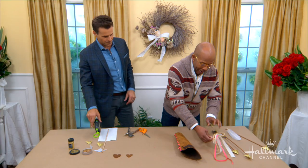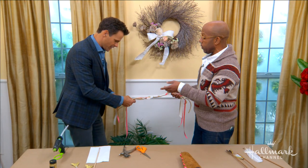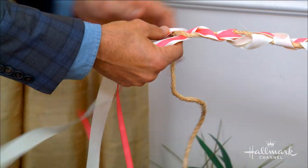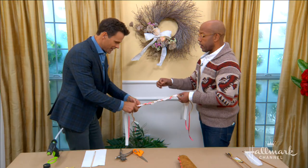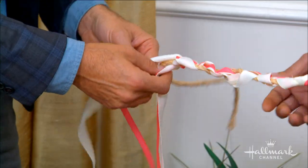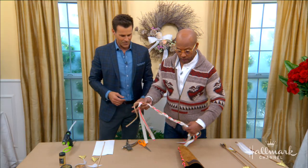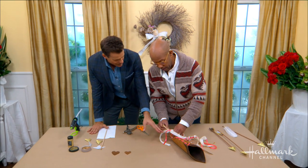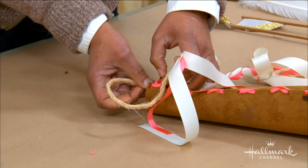Now we're going to work on the strap. I paired up a wide ribbon, a short ribbon, and a piece of rope, and you're just going to go ahead and braid. I tied one end in a bow. It's been a while since I've been able to braid my hair, but you still got it. I like the sort of messy rusticness of it — mixing the ribbon with the twine and the rope — because it's all about that mix of rustic and fancy.